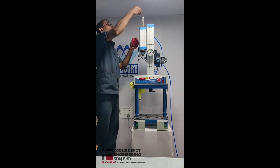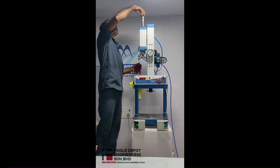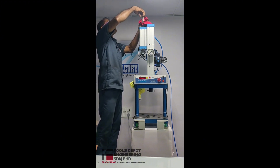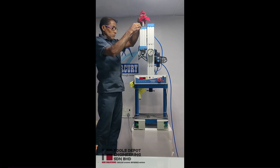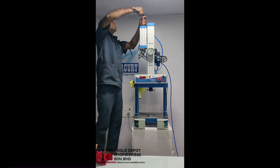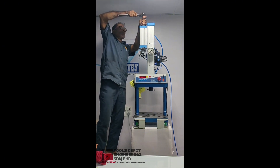Now the operator will replace the plug. He has to ensure that there is an O-ring fitted so that there is no leakage when we operate the cylinder. Gently tighten it with a spanner.